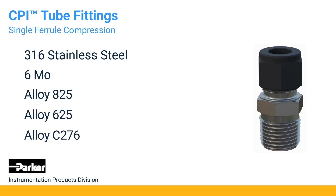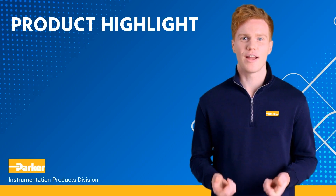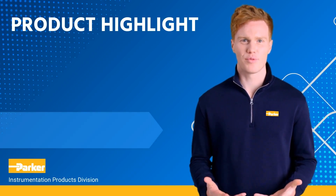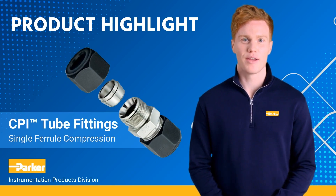Straight fittings are machined from cold-finished bar stock, while shaped bodies are machined from close-grain forgings. The fittings are available for imperial pipe sizes from 1/16th of an inch through 2 inches OD, and for metric sizes from 2 through 25 millimeters OD.